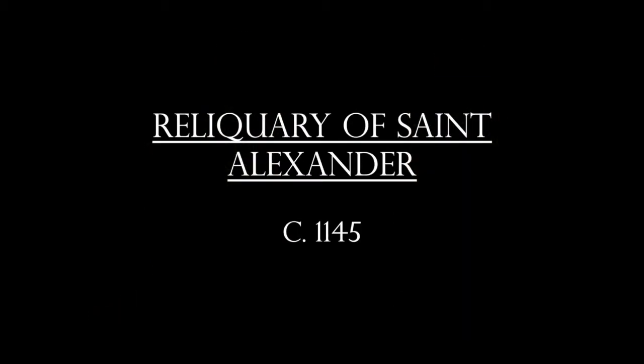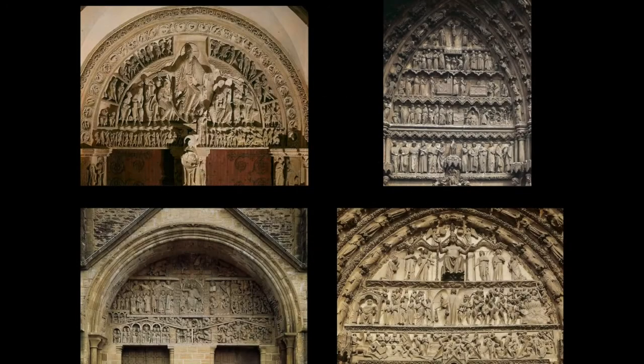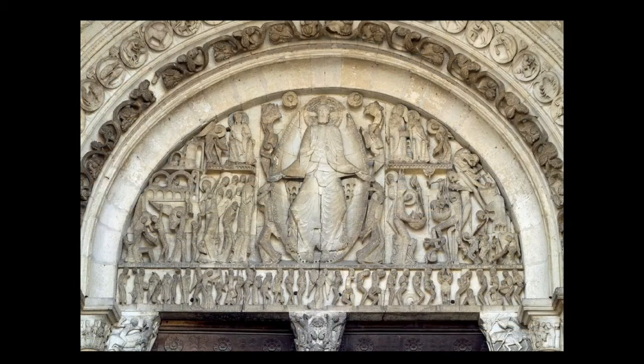Another reliquary is that of Saint Alexander, which is a little bit creepy since it is the size of a human head. Also in this chapter, tympanums — these curved wall sections set above doorways to churches. During the Middle Ages, standing outside the church, even an illiterate person could look up and understand the stories of the Bible through this iconology. The most famous one shown is the Last Judgment. This was a common theme because Christ was supposed to have come back in 1000 AD during the Romanesque age. We have Christ surrounded by a full body halo called the mandorla, the saved on his right, the damned on his left, and beneath him the dead rising from their graves.